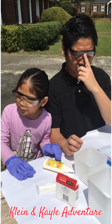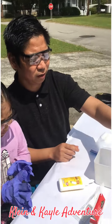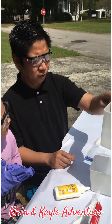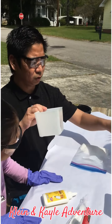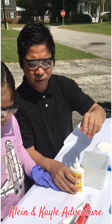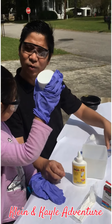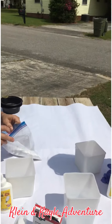Hey guys, we are here to experiment. What are we doing guys? That's fun! So these are the materials. We've got here a bucket of water. We've got two buckets for each of the kids. And then we've got blue dye. Alright, let's get this started.